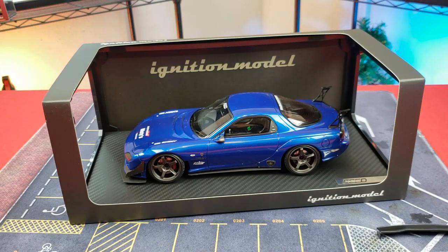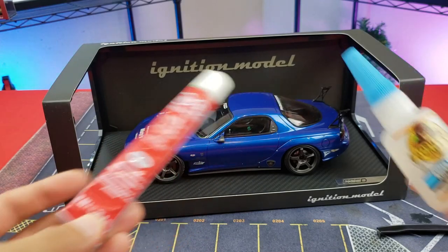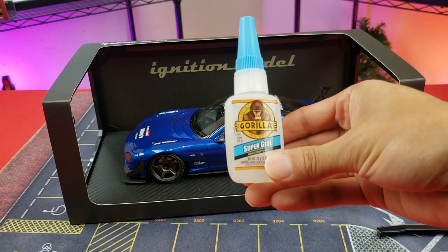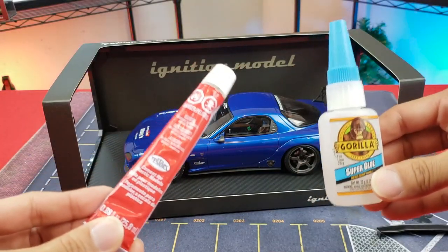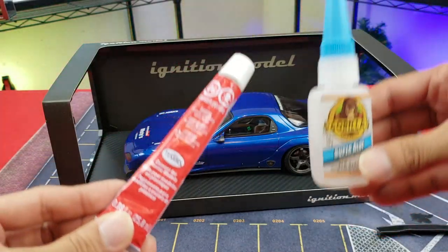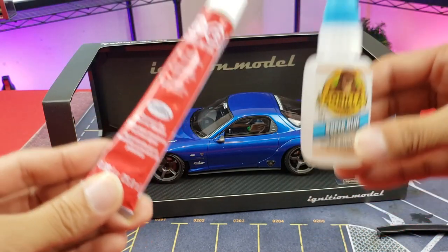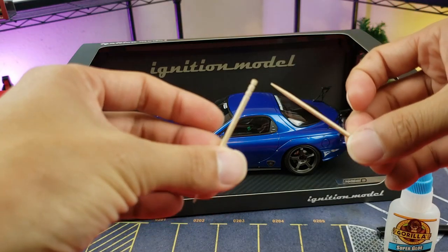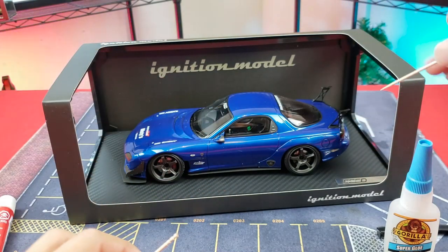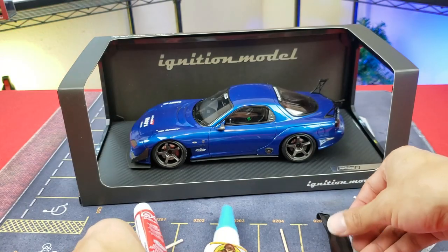All you're going to need is glue — pretty simple. In this case I've got some Testers hobby glue and some Gorilla super glue. I like to use this type, and you don't need a lot. Just dabbing a very small amount is going to make it super tough to remove. What I like to do is use toothpicks so you can apply small amounts, especially on harder to reach areas.